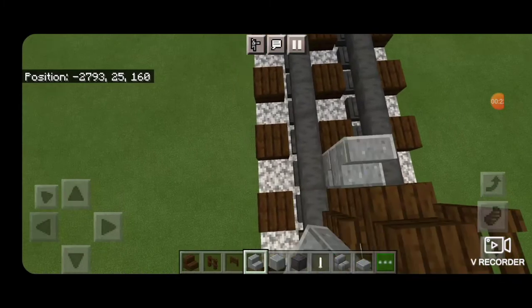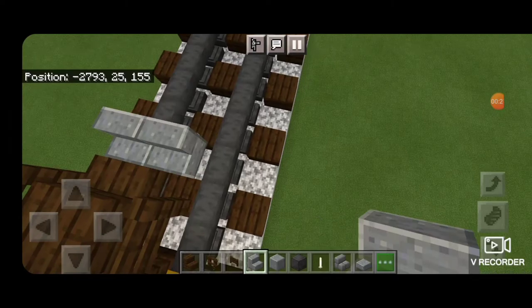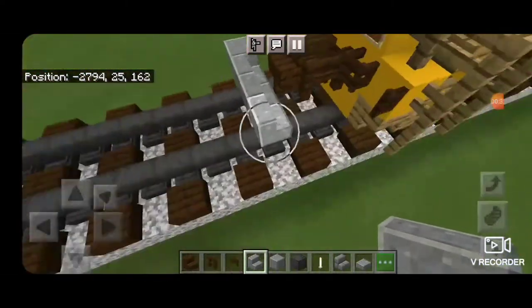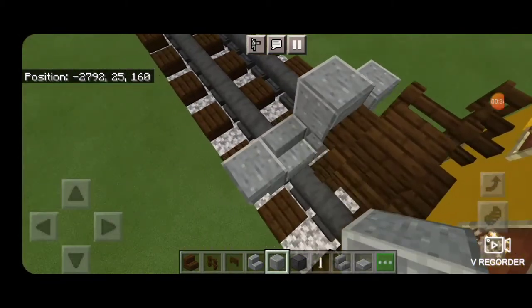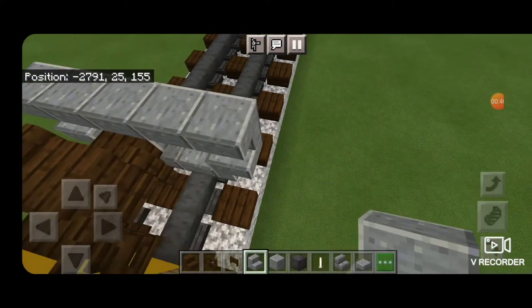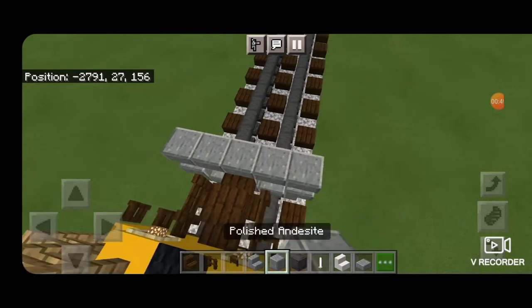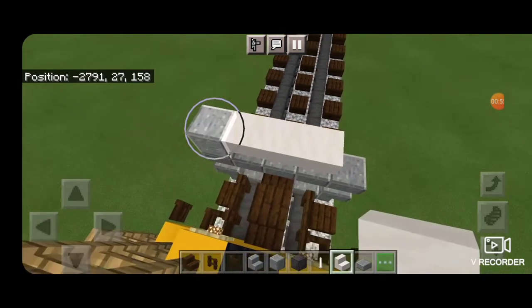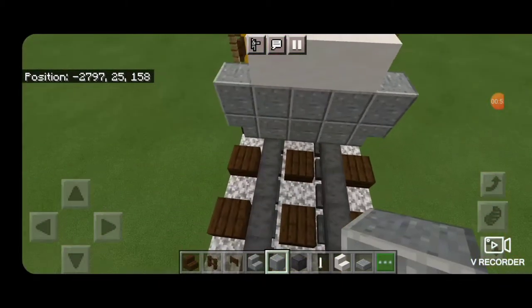Then on the next block down facing this way on the rails we need three polished andesite stairs facing this way, with upside down stairs on the outside edges facing outward. Then a polished andesite block in the middle and two forward-facing upside down stairs on either side. On the top row put a temporary block in the corner and three smooth quartz stairs upside down forward-facing in the middle. Delete your temporary block and switch back to polished andesite.